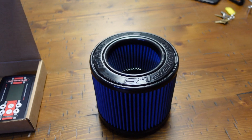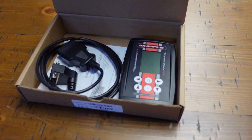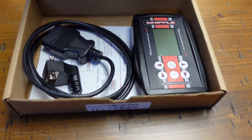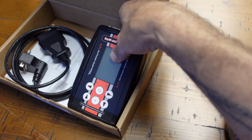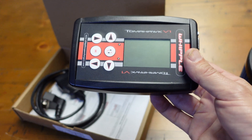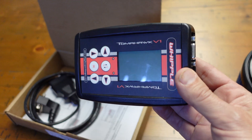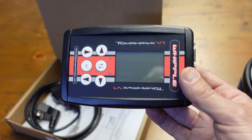This though is the thing we've all been waiting for — the ability to tune a Bronco. This is the Tomahawk flash device from Whipple Superchargers. This is what we'll be using to flash their calibration onto the vehicle. This device allows you to flash, data log, and read and clear DTC codes. All the tunes from Whipple will be 50-state legal and come with the EO number.